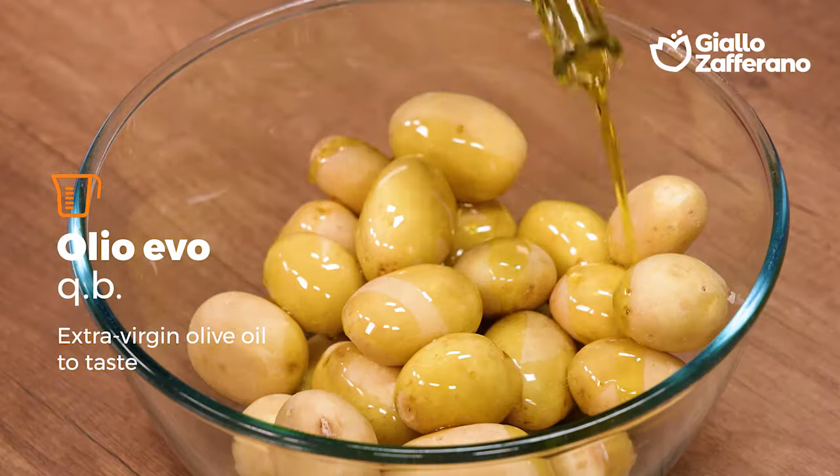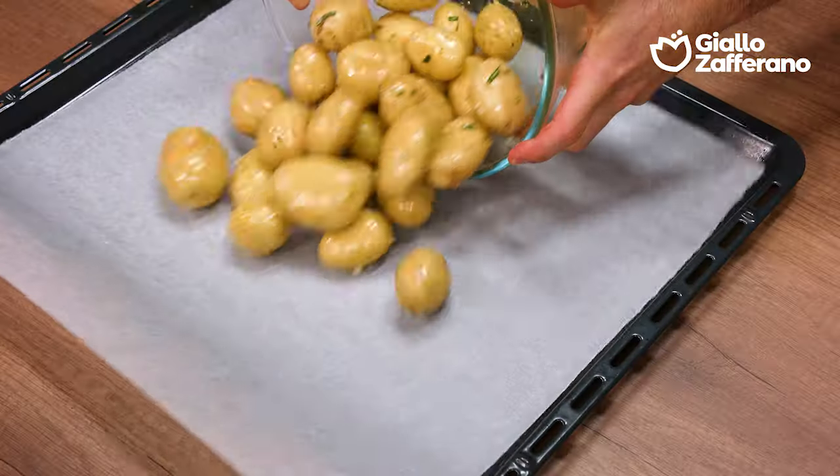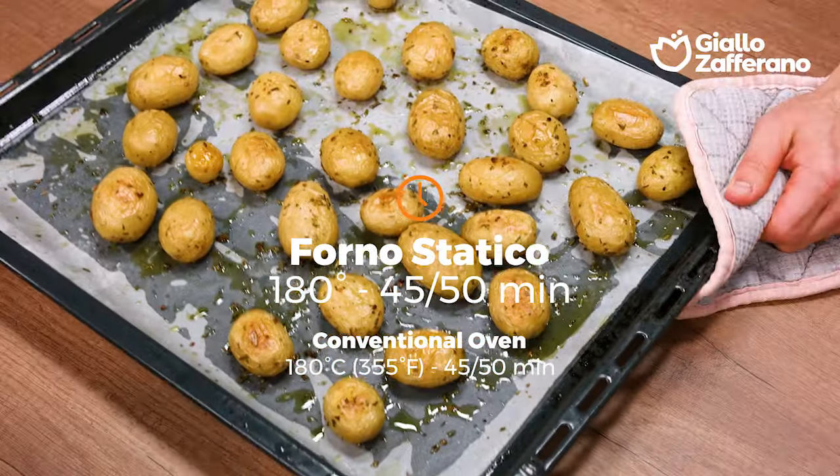Now I'll add the chopped herbs along with oil, salt, and pepper. Mix it up well and transfer to a dripping pan. Bake them at 180 degrees Celsius for around 50 minutes.